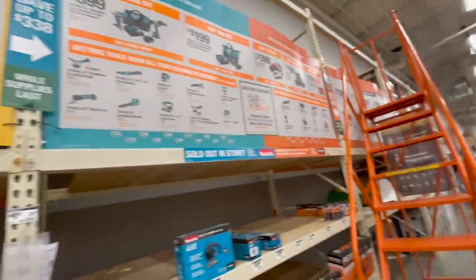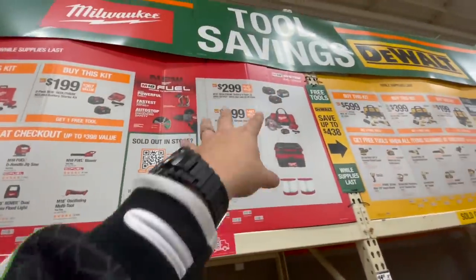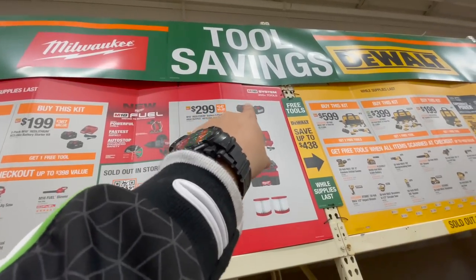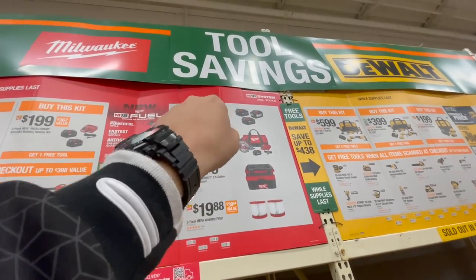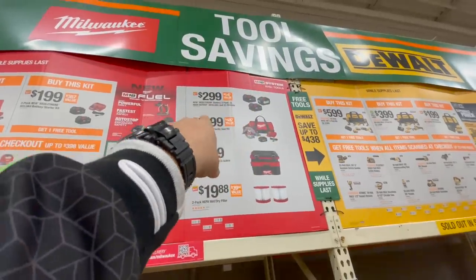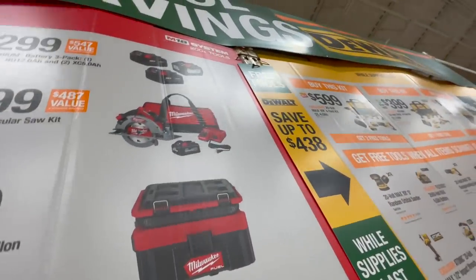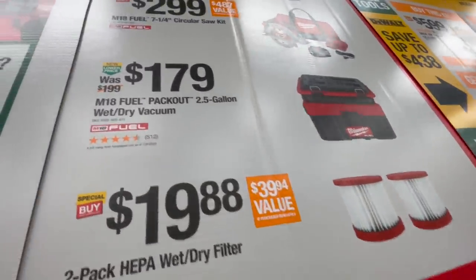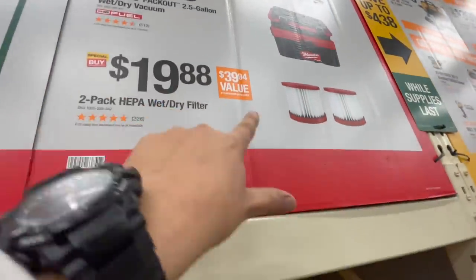All right, last one is Milwaukee. They have a three-battery kit that comes with a 12 amp hour high output and two five amp hours for $300 — that 12 amp hour battery is $216 alone. Also $299 for their seven and a quarter inch circular saw with a six amp hour battery, charger, and a bag. And $179 for their 2.5 gallon wet/dry vac, or $19.88 for filters.